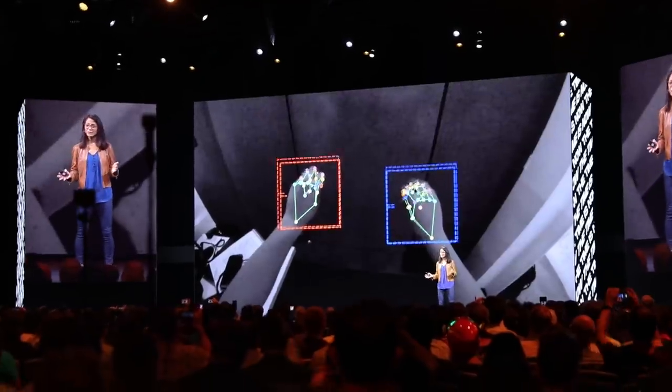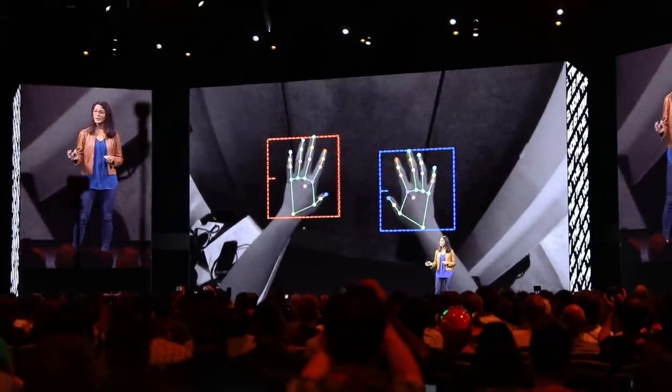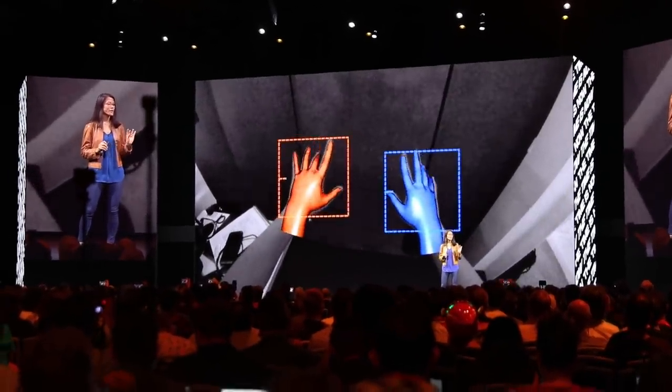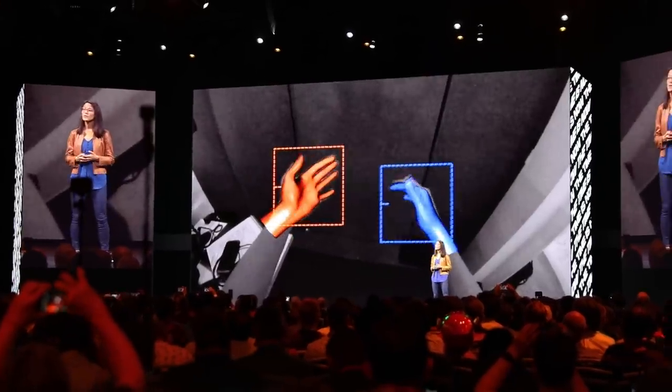The way they're doing hand tracking is interesting. It's not using IR sensors — it's using computer vision, detecting the edges of your hand and doing a skeletal model. They say each hand will have about 25 points of articulation, which is enough to capture multiple different poses based on the actual skeleton of your hand.